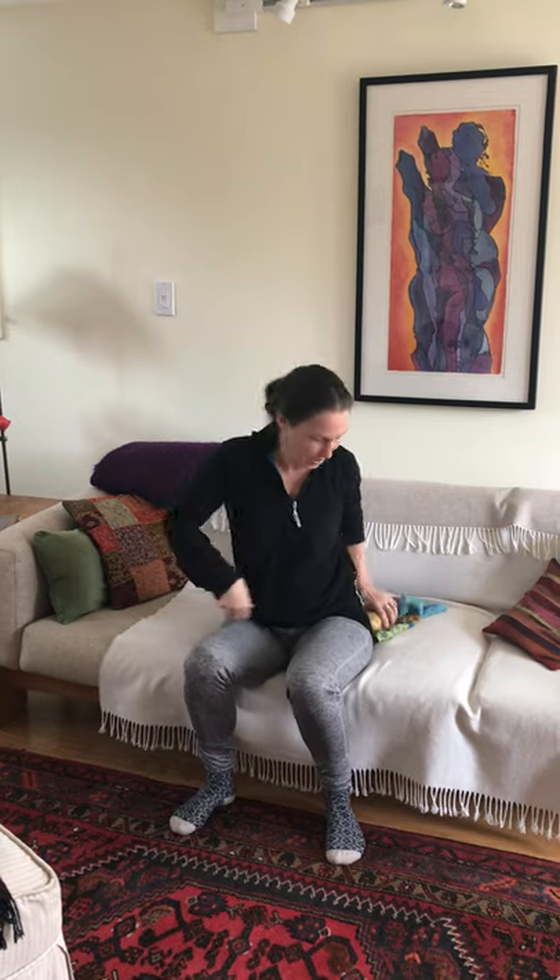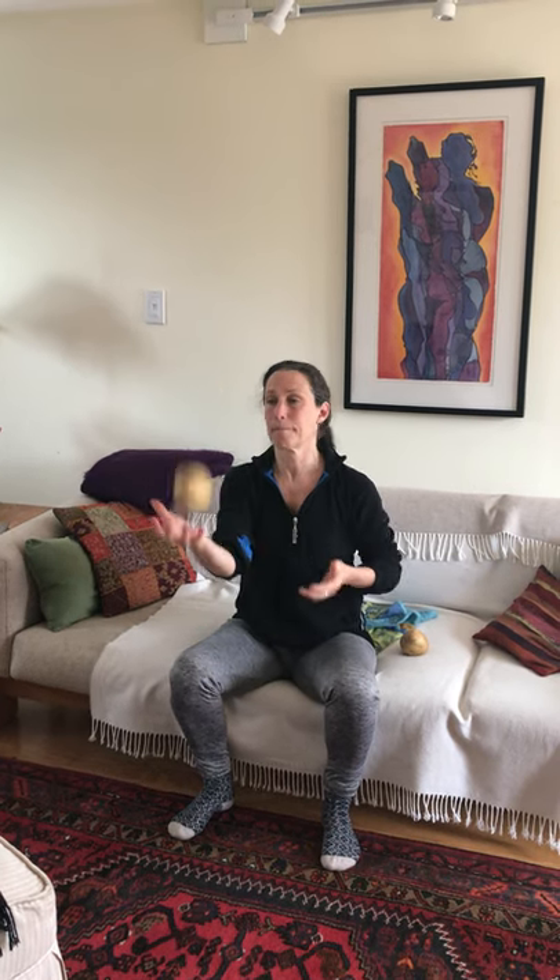Once you're nice and warmed up and solid, start with just one potato, tossing it from one hand to the other with a little gentle toss. Once you get that going pretty well, see if you can add another one in there — one up and switch hands — kind of like a half juggle.